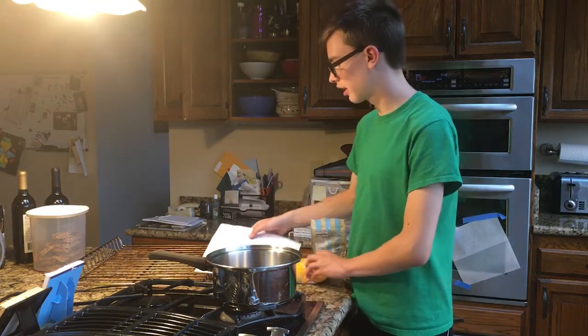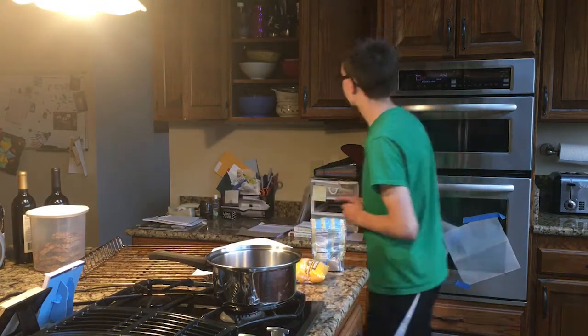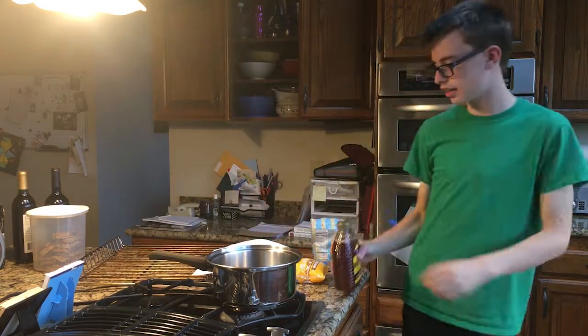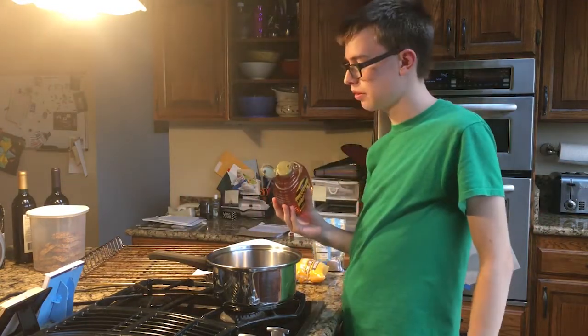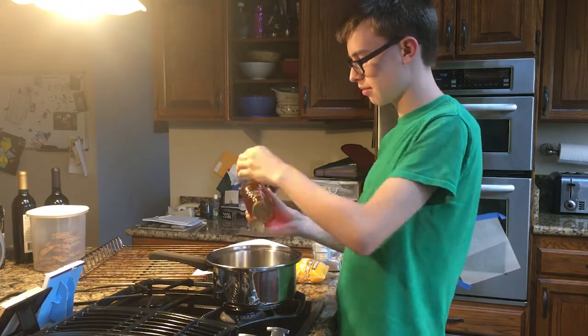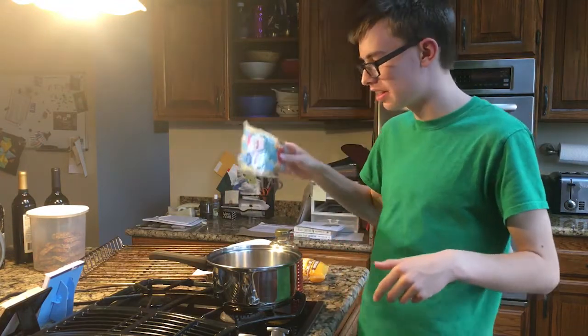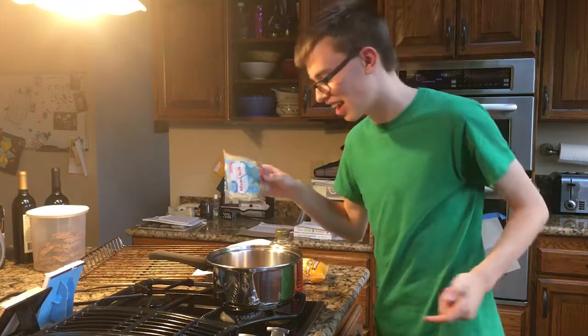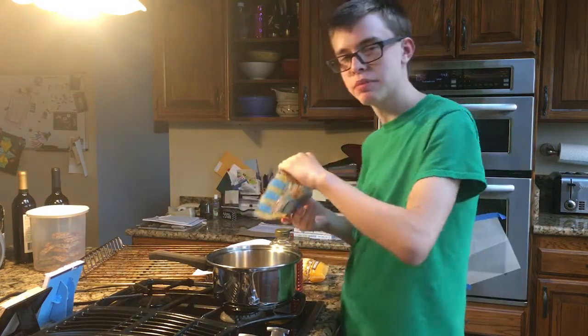Honey, peanuts, vanilla extract, and salt. The honey is over here — I got some honey. Hopefully I won't burn it as bad as last time. I'm gonna use these nuts — doing it the good old fashioned way, cutting a hole in the side. Farmer John did that once — we need to see him again. Vanilla extract — I shouldn't use this much.